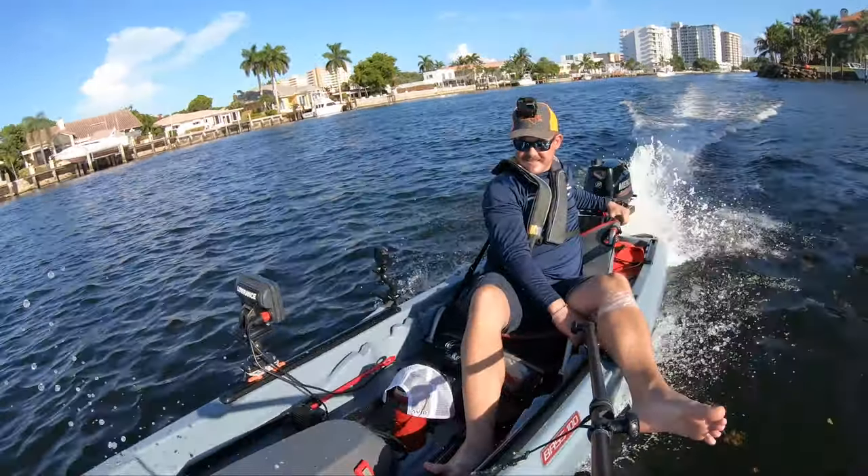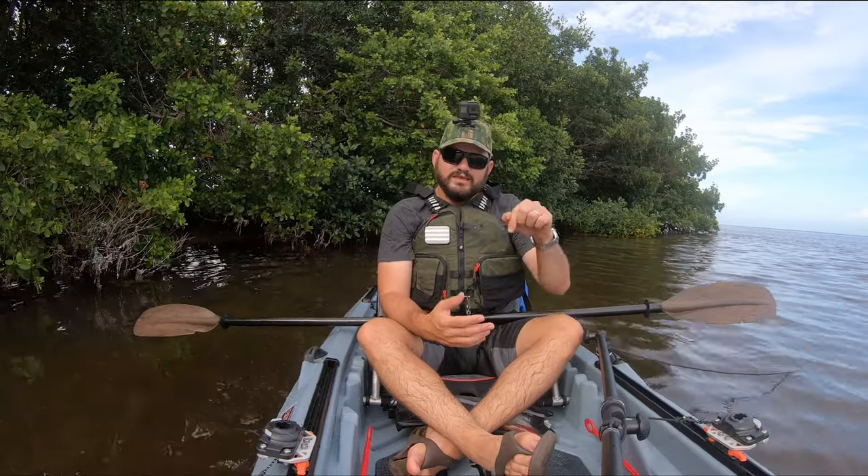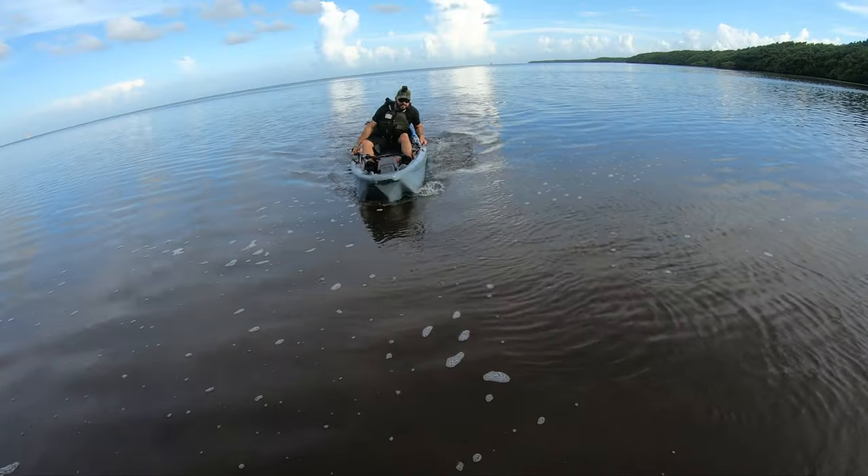Making videos like this costs money — not only time, but I also lose a lot of equipment. So if you want to help out when you're gonna buy something, always check the links below. There's also a donate link, a 'buy me a coffee' option — you could donate however much you want, and all that money is gonna be used to make videos like this.